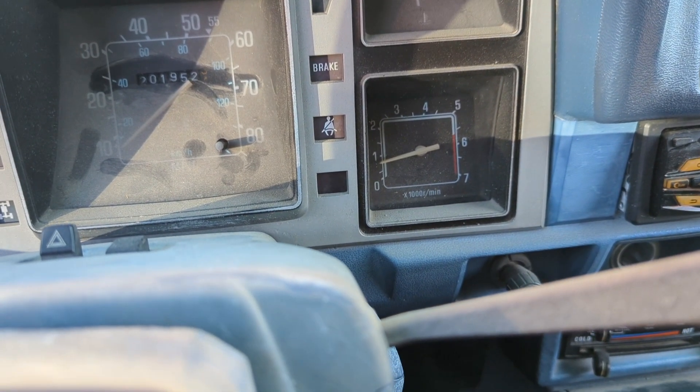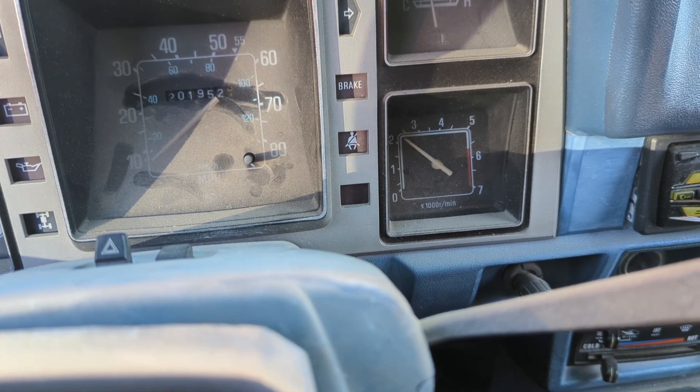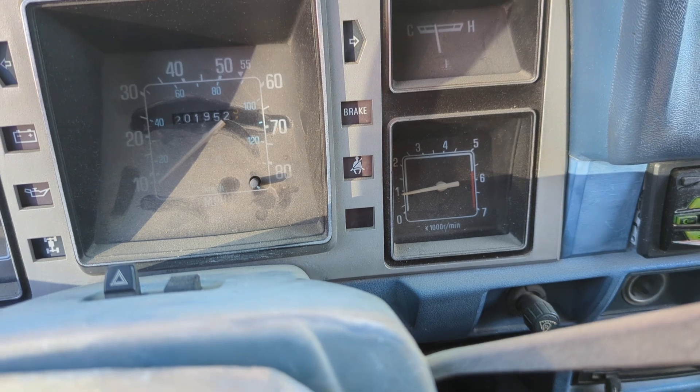Alright, now we're idling pretty good. I think we'll bring it up in RPM for a little bit and then bring it down. Nice. Perfect.